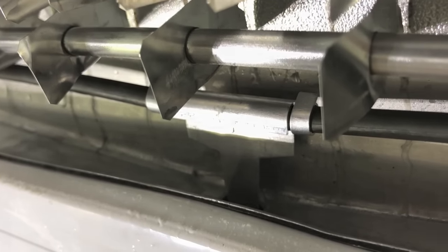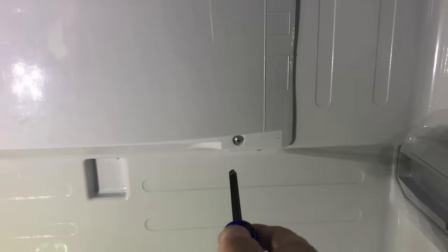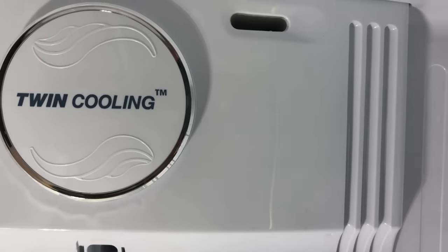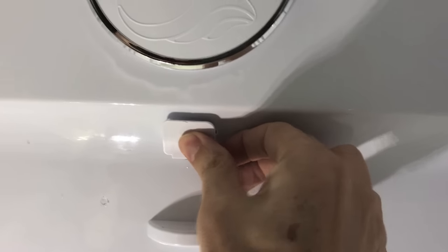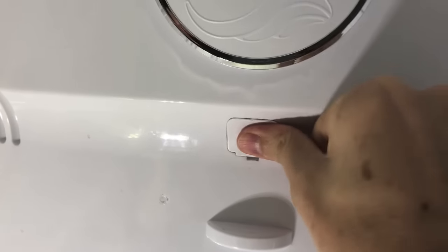We're all put back together again. I just wanted to point out the three screw locations on our particular model: bottom right, bottom left, and the third one is right in this recess here, hidden under a little protective cover that just snaps back into place.